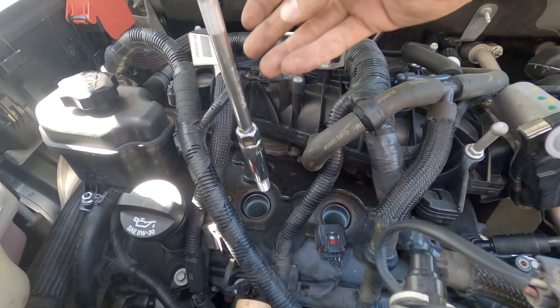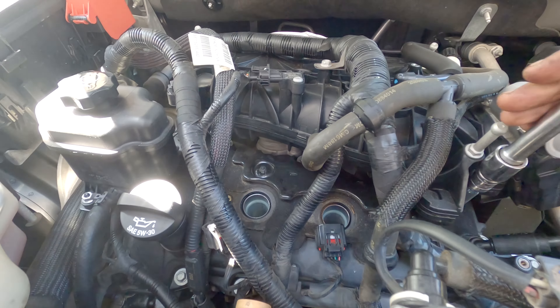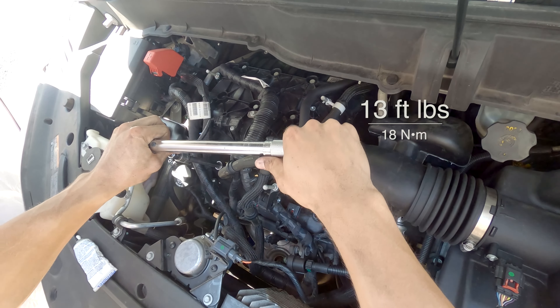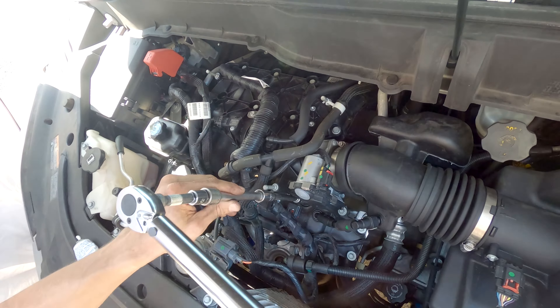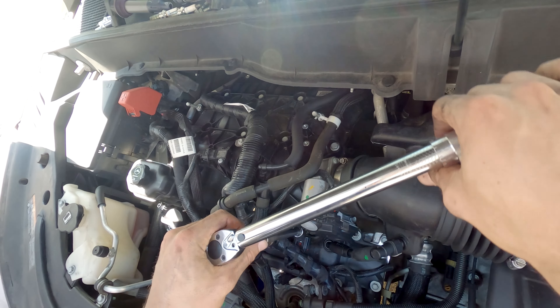Install the new spark plugs in the front cylinders, tightening first by hand to prevent cross threading. After they are all hand tight, set the torque wrench to 13 foot pounds to finish tightening. Do not over tighten the spark plugs as it can strip the threads in the cylinder head.